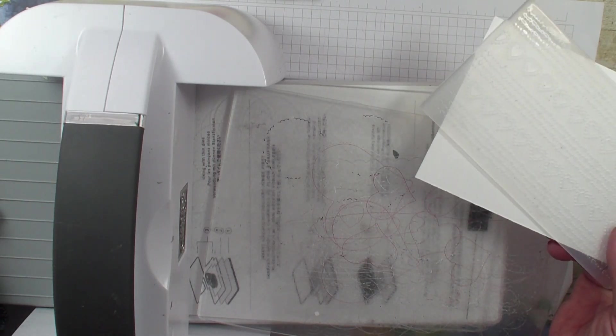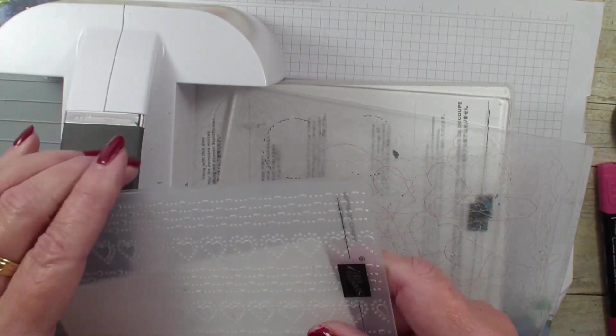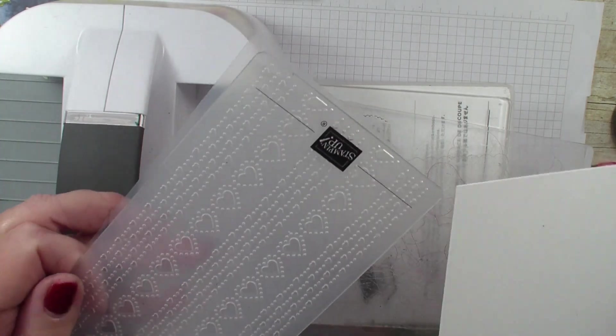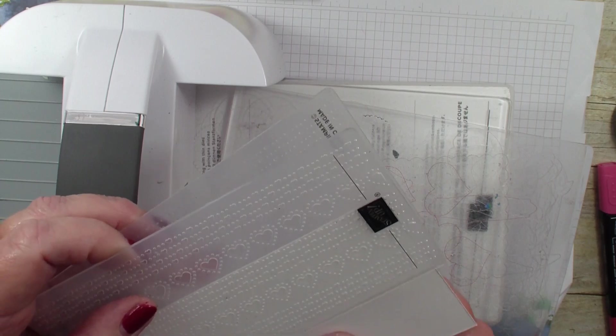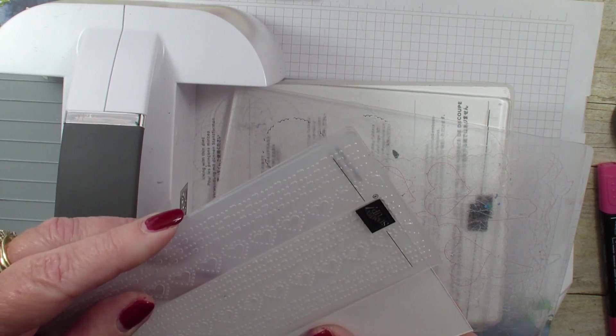She sent me a beautiful card using this technique and I just loved it. And because it's close to Valentine's Day, I thought I would use the Dottie Hearts embossing folder. What I'm going to do is I'm simply going to take that folder and I'm only going to emboss part of the cardstock.